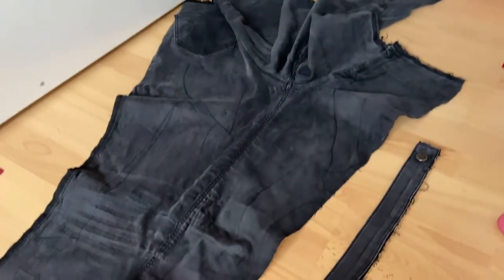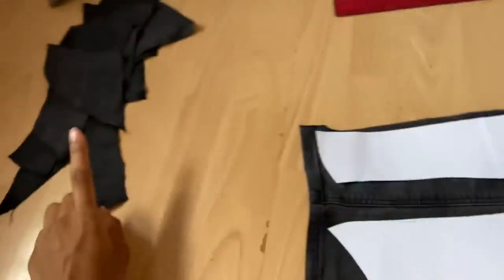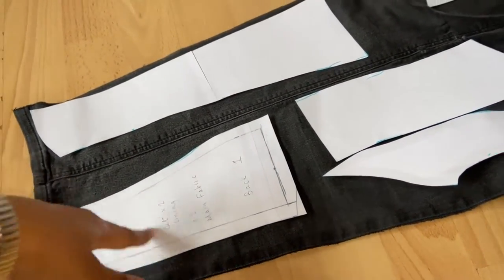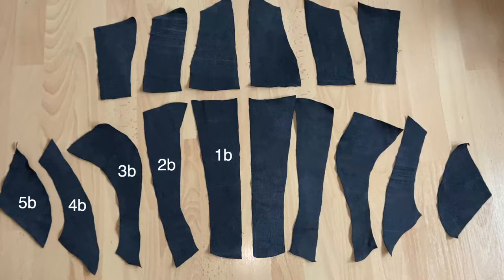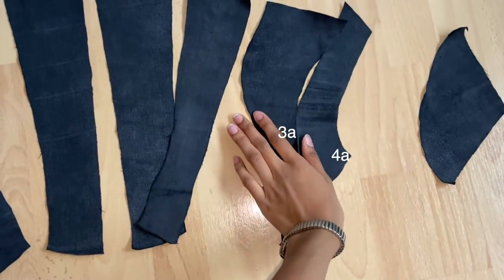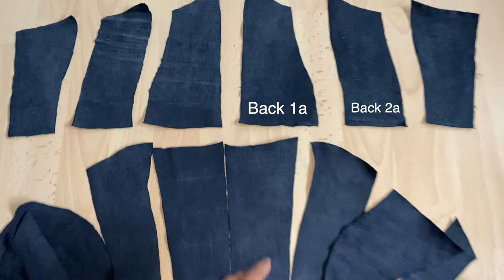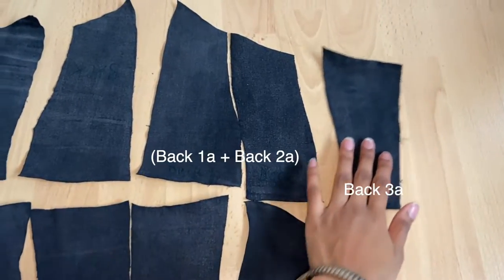I almost made the silly mistake of not flipping my pattern pieces. I cut the first leg with the pattern facing one way, so when you get onto the other side of the leg you need to flip the patterns over. Here I'm physically demonstrating how to put your pieces together: you do want to sew the center front of your corset, but you do not want to sew the back — I just need to make sure you remember that because I messed up.